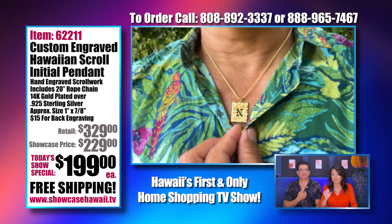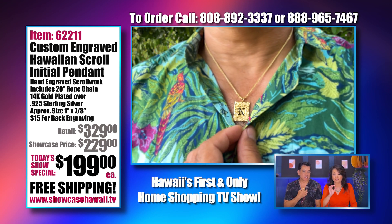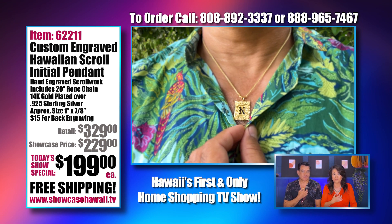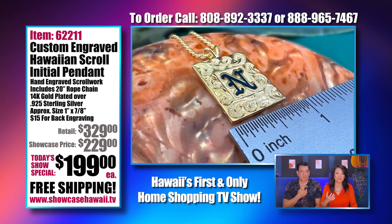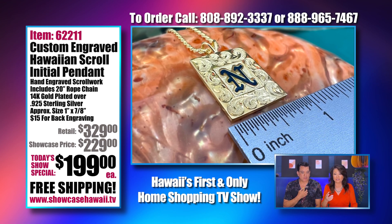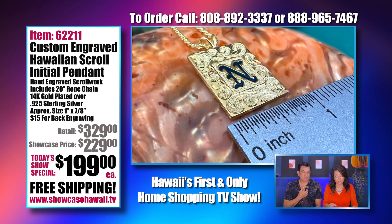If you want a lowercase letter, you could. We have some people doing the family last name capital initial. You could do your first initial, your middle initial, your nickname initial — anything that has meaning and significance to you. We want you to be happy, so we aim to please.